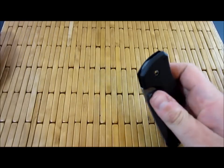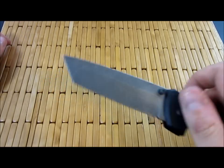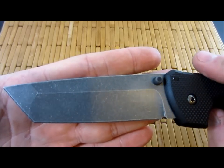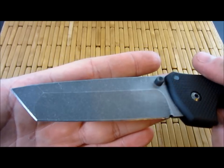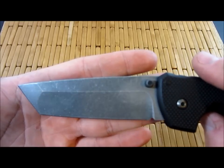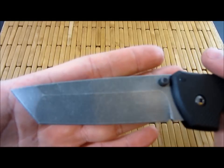But the good thing about it is it only takes a second to stonewash — literally five minutes. So it's really easy to do manually. I just put it in with some media and just shake it around, and you get the stonewash look.